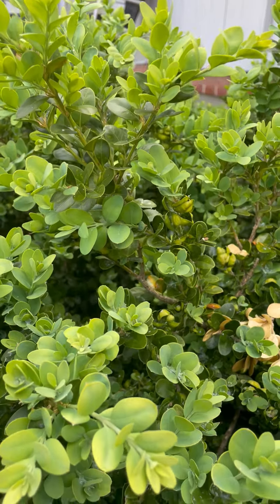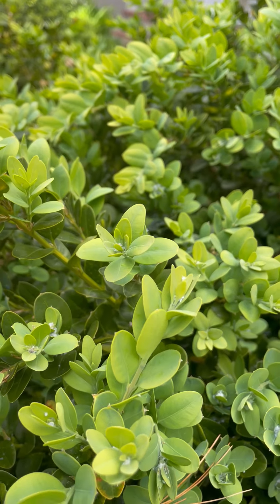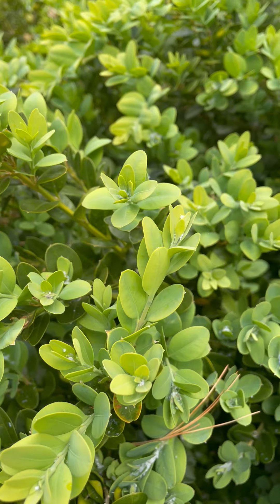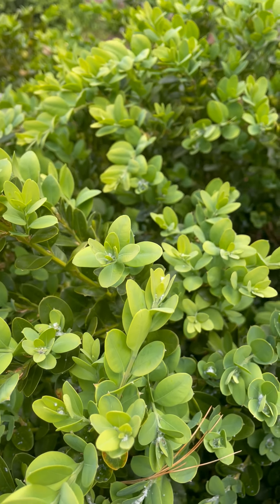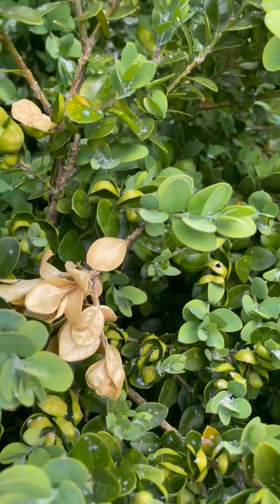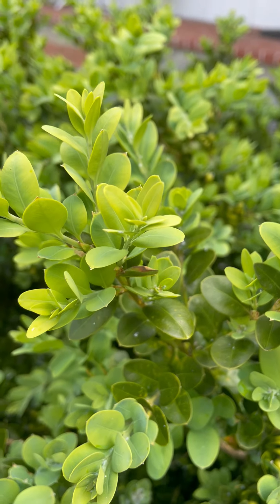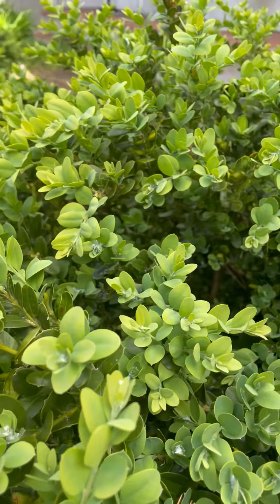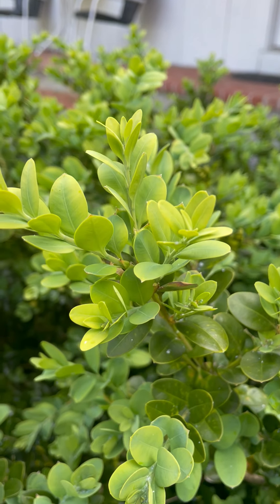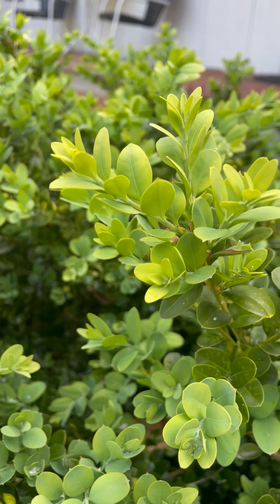They also get a leaf miner, which really does a number on them — a fly lays an egg inside the leaf, it becomes a worm, and the worm hollows out the leaf. A lot of times we notice this because the leaves become brown since they have no integrity from being hollowed out — they die off and turn brown, showing desiccation. Boxwoods will also get spider mites and a few more problematic diseases, but the number one thing to control is the leaf miner, which can be controlled with a systemic treatment. You'd be hard-pressed to find boxwoods that don't have it.